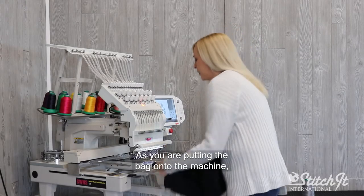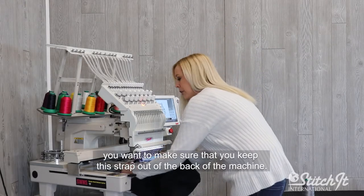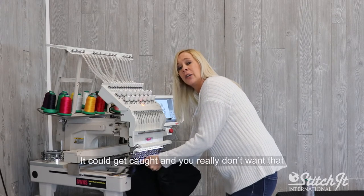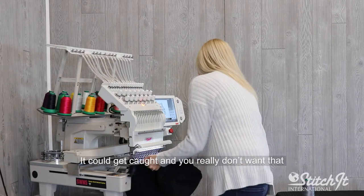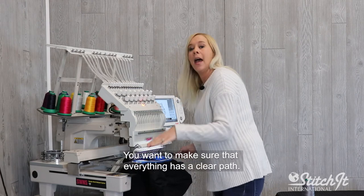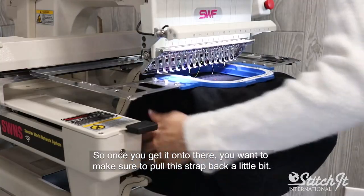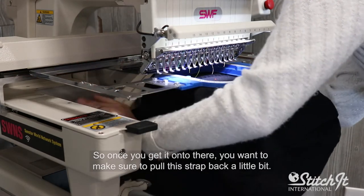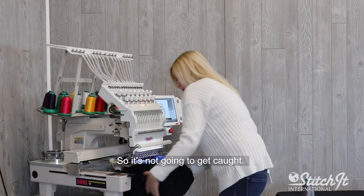As you're putting the bag onto the machine, you want to make sure that you keep the strap out of the back of the machine — it could get caught, and you really don't want that. You want to make sure that everything has a clear path. So once you get it on there, you want to make sure to pull this strap back a little bit so it's not going to get caught.